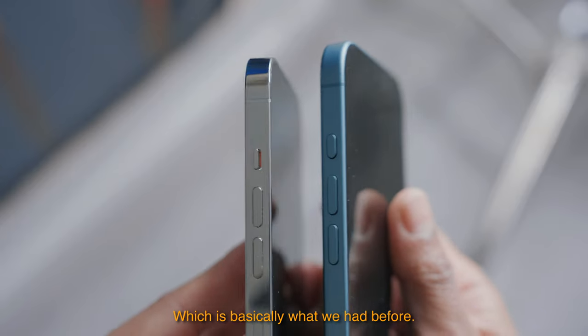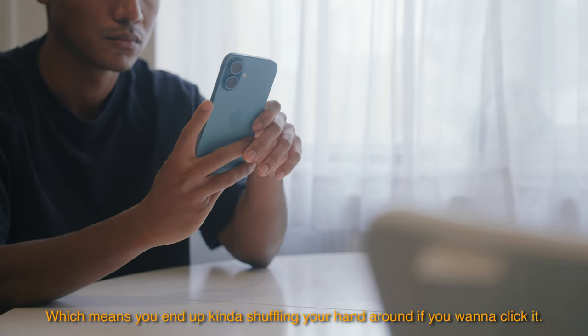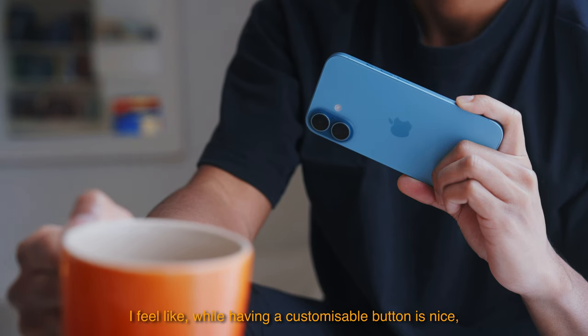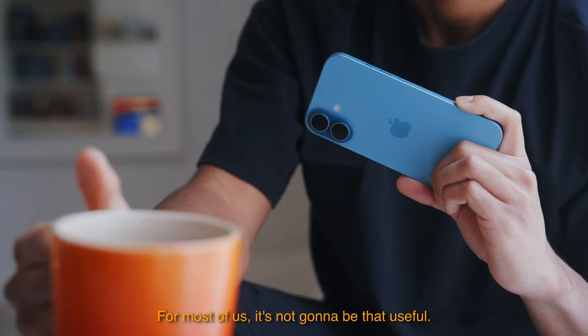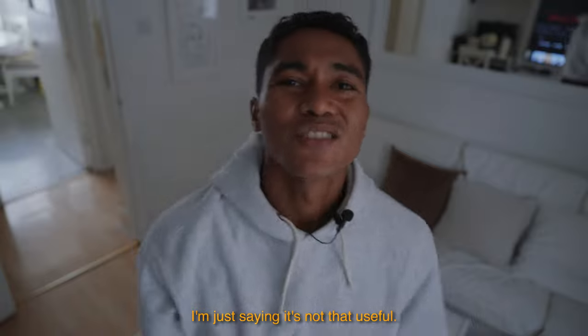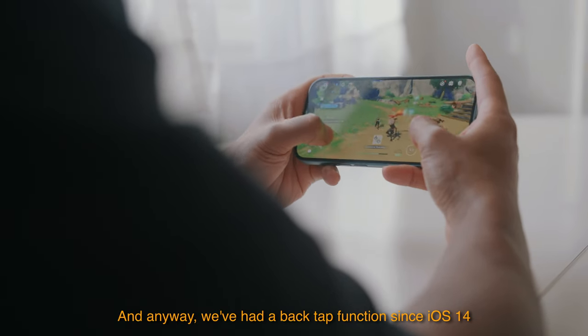Which is basically what we had before. The button is also not positioned in the best place, which means you end up shuffling your hand around if you want to click it. For most of us it's not going to be that useful — I'm not saying it's bad, I'm just saying it's not that useful. We've had a back tap function since iOS 14 which can also be customized to do basically anything you want.